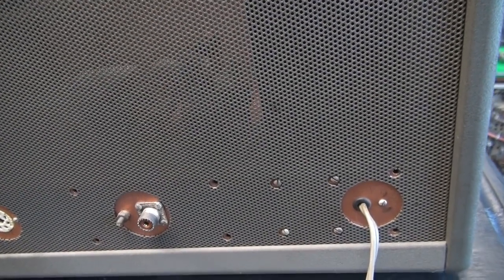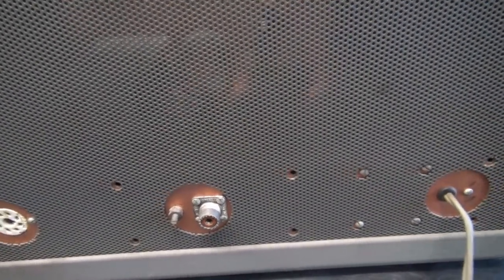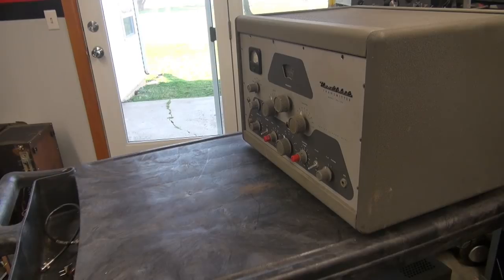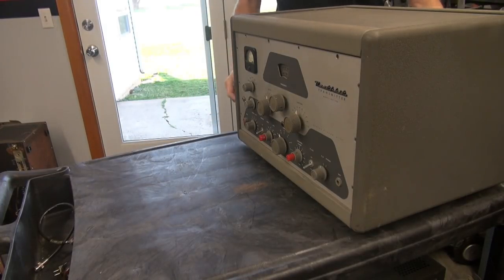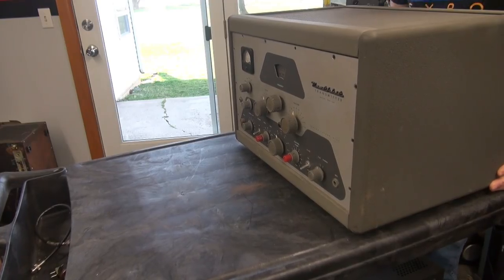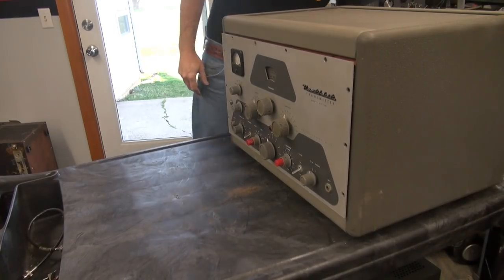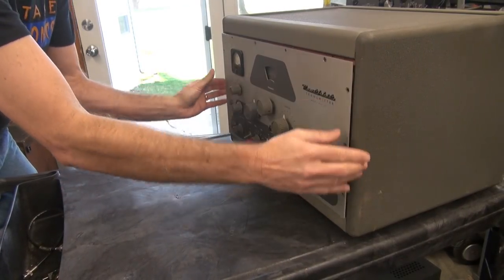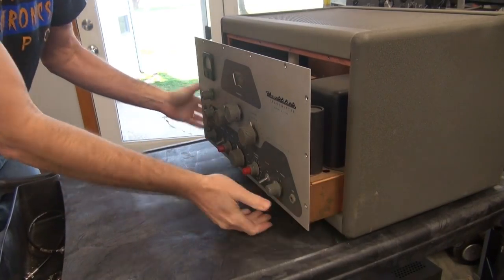Here we are backside. I removed eight sheet metal screws. This is your RF output, obviously AC line in, and an accessory plug probably for the TR switch. Let's try to slide it out of here. Remember, this thing weighs a good hundred pounds, right? So I'm just going to kind of push it from the back initially. She's moving — that's a good sign. You can see that copper chassis. This thing is super heavy.